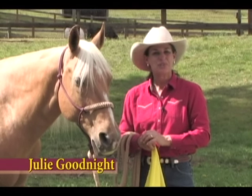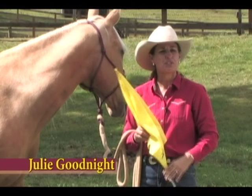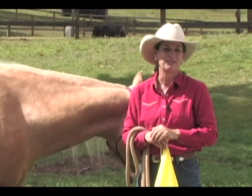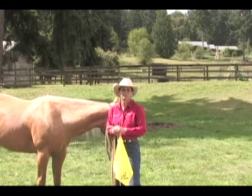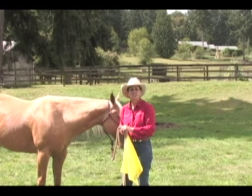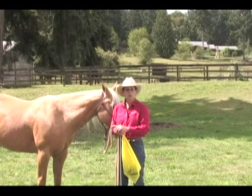Hi, I'm Julie Goodnight and I'm here to tell you about an important all-purpose training tool: the flag. Some variation of the training flag has been employed for centuries in horsemanship, but has become more prevalent recently with the popularity of natural horsemanship. Natural horsemanship is simply knowing and understanding the horse's natural behavior and then using that information to relate to him in a way that he can understand. The training flag can be used in a variety of different settings, both in horse training and everyday use around the barn.